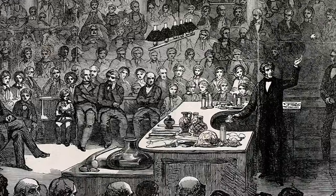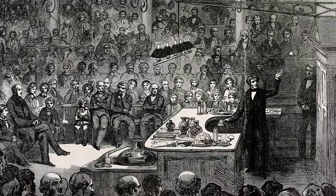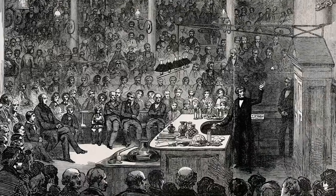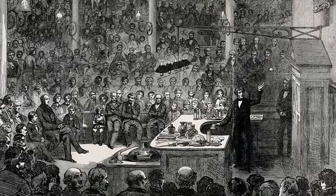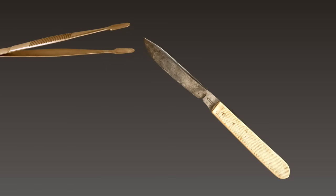News of Galvani's discovery spread fast among all the scientists living at that time. Lots of them were excited to see if they could unlock the secret of how animals move. One of those scientists, a scientist by the last name of Volta, found something even more surprising than Galvani. As Volta tried to repeat Galvani's experiments, he became convinced that the twitching of the frog's leg actually had almost nothing to do with the frog.